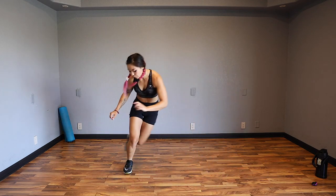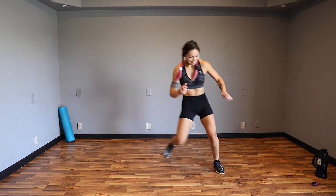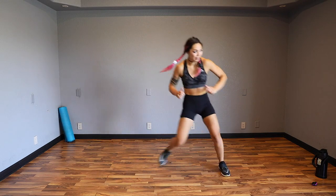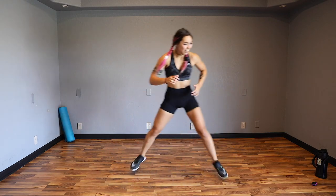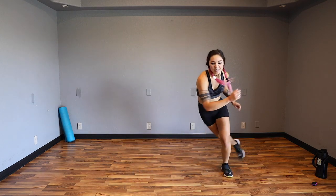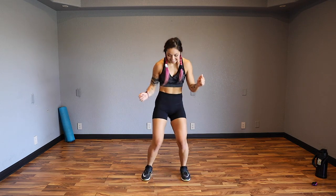Side to side - you can tap the ground and you can walk it out if you need to. But if you can, you may try to hop it. I woke up today and I was like, what sounds fun? Cardio and abs - crazy girl. I chose this life. Keep rocking it. Let's go two more. Last one. And shaky shaky.